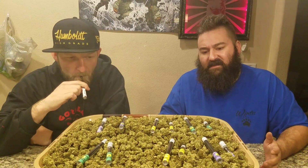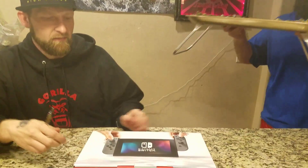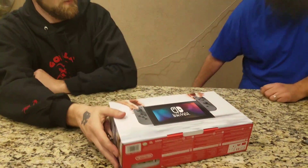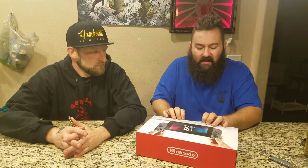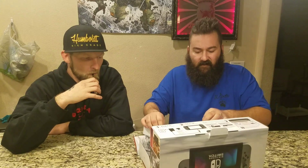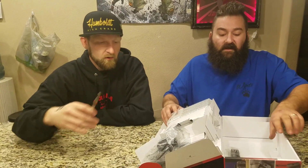But everybody came to see the new Nintendo Switch. One of our subscribers was down at GameStop at midnight last night, bought three of these suckers on reserve, and said shoot a video — give me a little bit of that chronic and a couple of those pens and I'll let you guys keep the Switch after the video. So we got a new Switch.